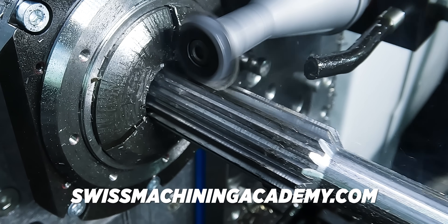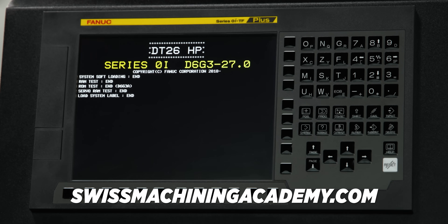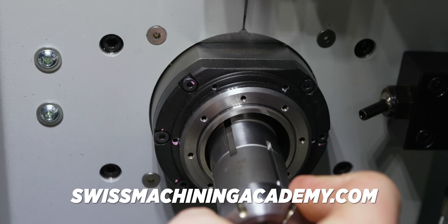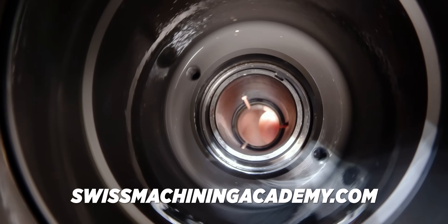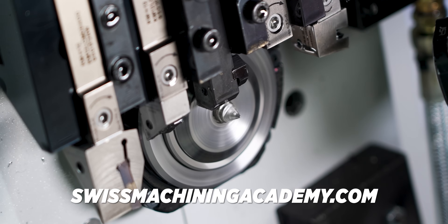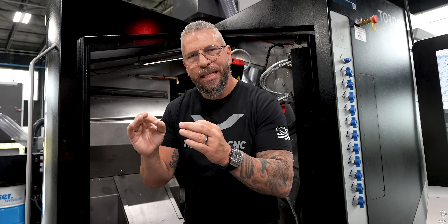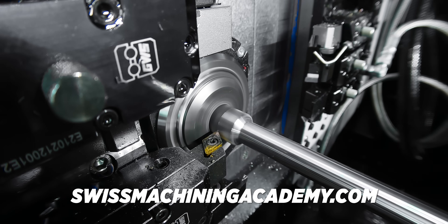When you look at a specific machine like the DT26, we're going to teach you how to turn it on, how to navigate the controls, how to set it up, how to install collets and guide bushings and material and tools, and how to set those tools. We're going to show you how to program parts on these machines — step-by-step manually — and we're going to go into SolidCam and show you exactly how to program it using a superior CAM software like SolidCam.